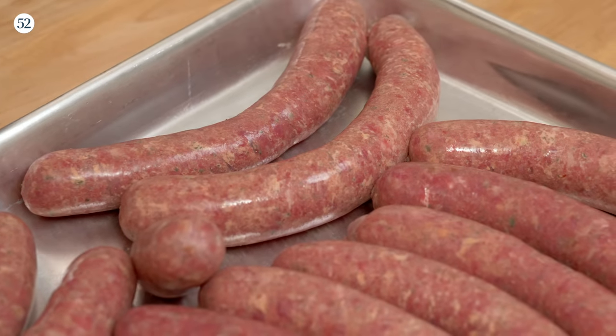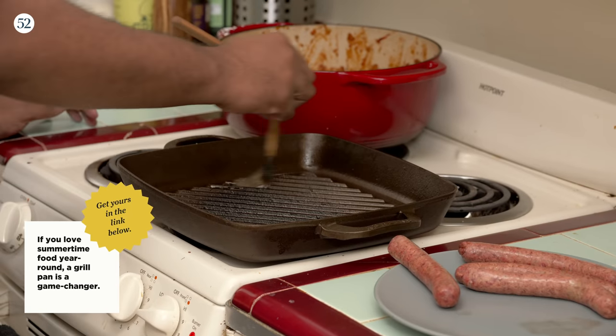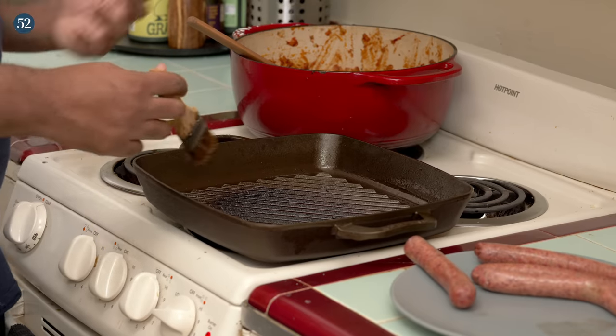We made our sausages, we made all our condiments, and now it's time to cook these babies. Today I'm grilling inside my apartment in this grill pan, but you could definitely use these sausages outside. If you're cooking them to temperature — these are beef — I would say around 150 to 160 degrees. This pan is lightly oiled; I have my brush with some neutral oil and brushed it all around.